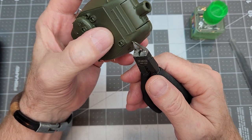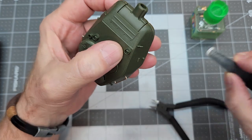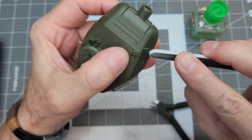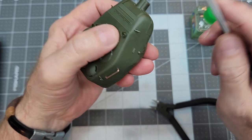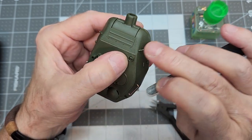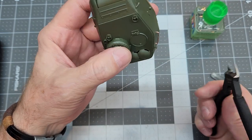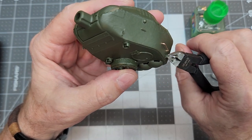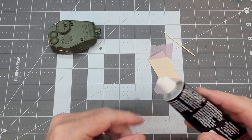Now it's time to clean up these lifting hooks. We're going to trim off that sprue gate and carefully buff it down with a sanding stick to get rid of the connection point and smooth it out. The great thing about doing it this way is we don't have to worry about the carpet monster getting these little parts.